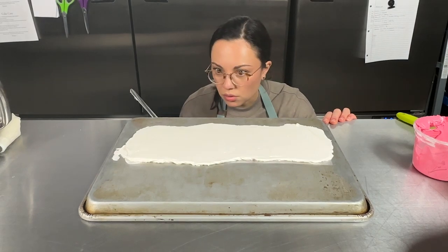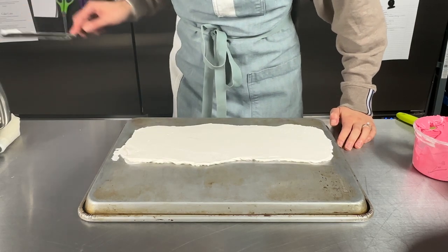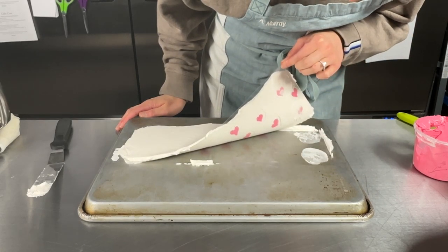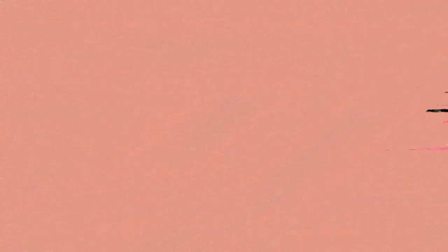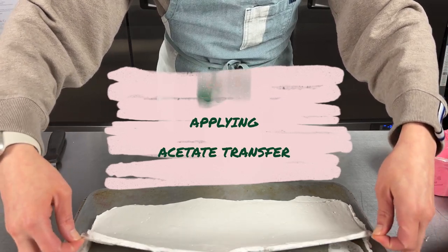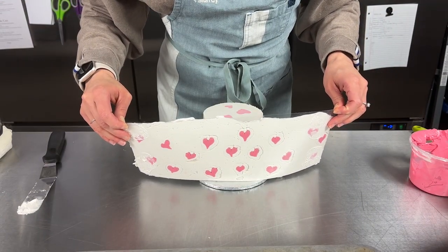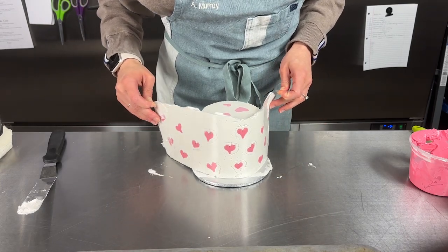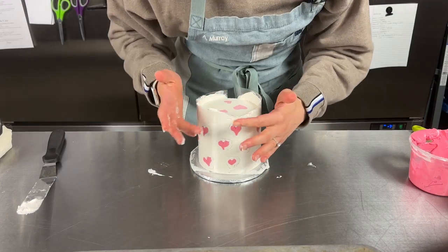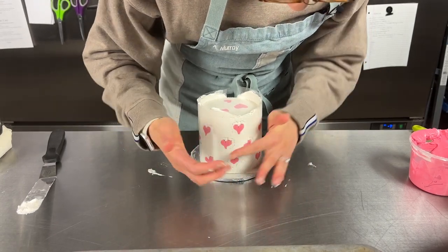Just making sure it's as even as possible so that it's easier to apply to the cake. I'm going to look at the width too — it's probably about a centimeter of buttercream. That looks pretty good. Take a peek — looks pretty cute! We can fill in some gaps later. Grab your acetate from the top two corners and peel it off, then apply it directly to your cake.